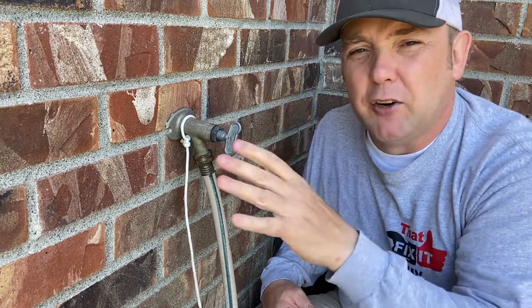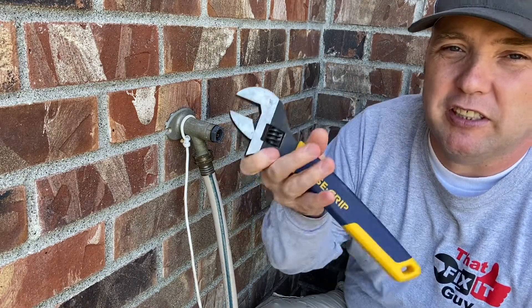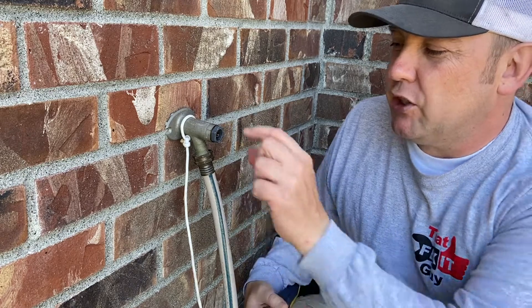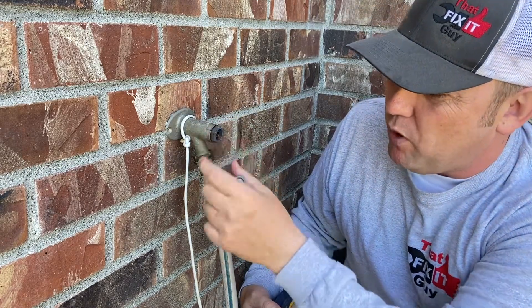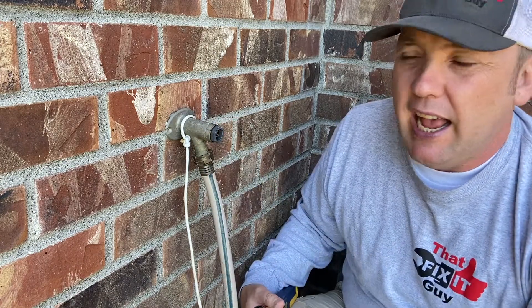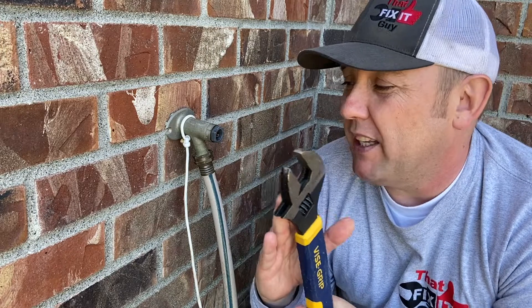Before we try to turn that back on, we'll remove this key and grab a big adjustable jaw wrench. You could grab the appropriate size — maybe one inch or three-quarter inch — and you could get an open-end wrench, but you definitely want to use something like this.